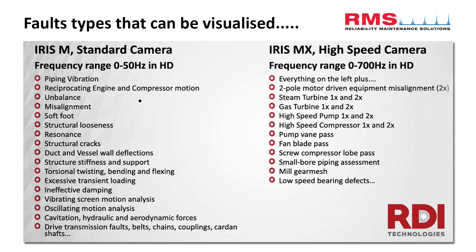But I think for me, what I've always found with the MX is that even on some of the lower ones where the M can get into, it's just nice at times to have that larger field of view with the MX.